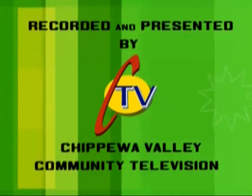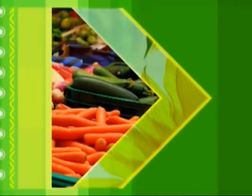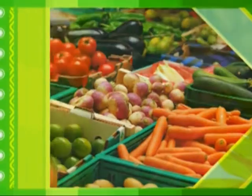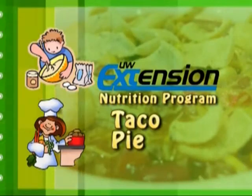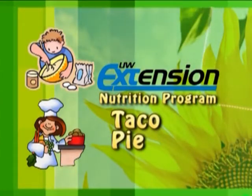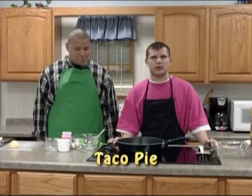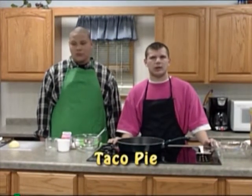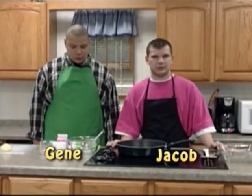This program is presented by Community Television. Hi, I'm Jacob and this is Gene and today we're going to be making taco pie for the Eau Claire School District and Wisconsin Nutrition Education Program and for Community TV.